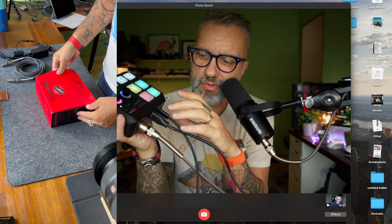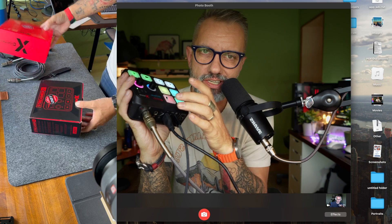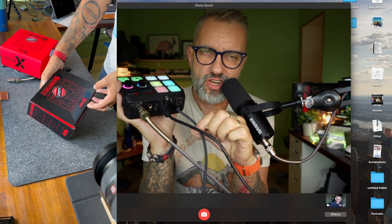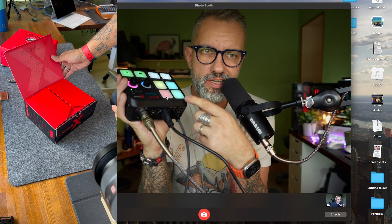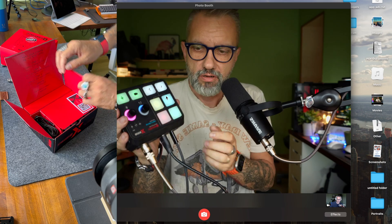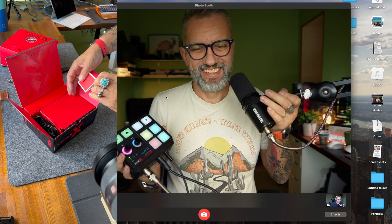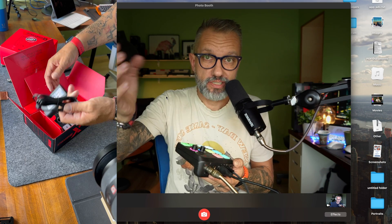You can basically capture the screen — it's an HDMI pass-through port. You send a signal in, capture it here, and send it out. Whichever device is connected first will be able to capture the picture from the HDMI device.